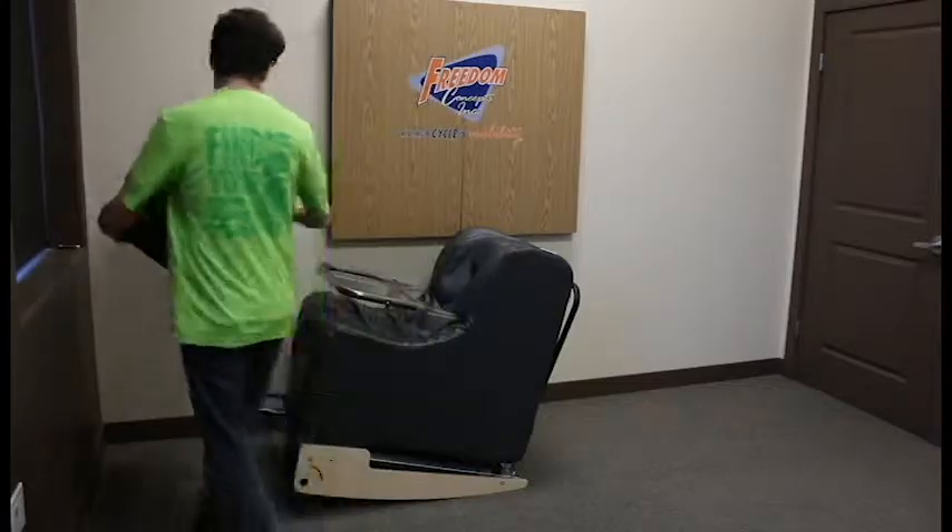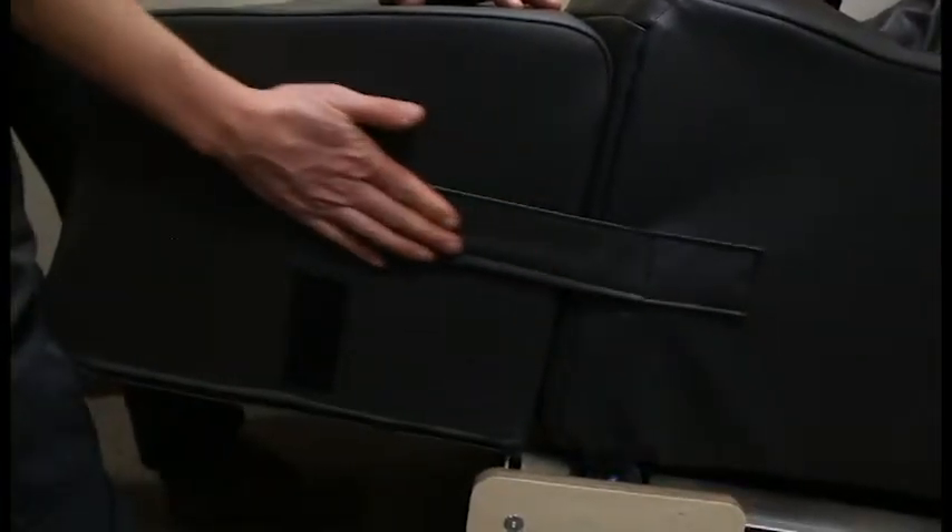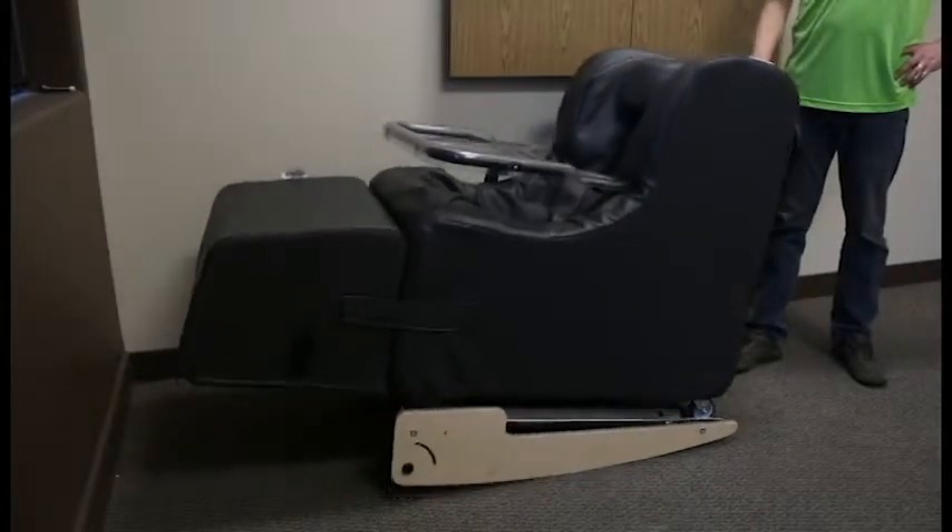Once secured on the rocking base, you can reattach the chair's ottoman. And of course, rock away.